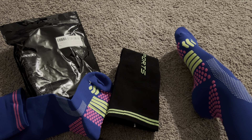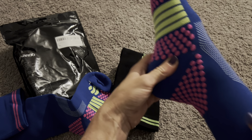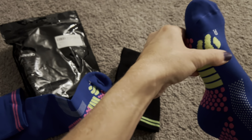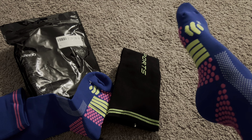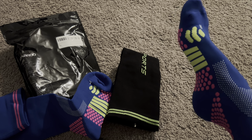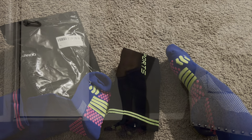They do go up really high, which I'll show you in a second, but they feel amazing. They're perfectly tight so they're not going to slide down during the day, but they're also really soft. I'm actually very impressed with how soft they are and how easily my foot can move around. Even though they are nice and tight and helping with circulation, they don't feel like I'm being weighed down. Let me show you what they look like on — a full picture.